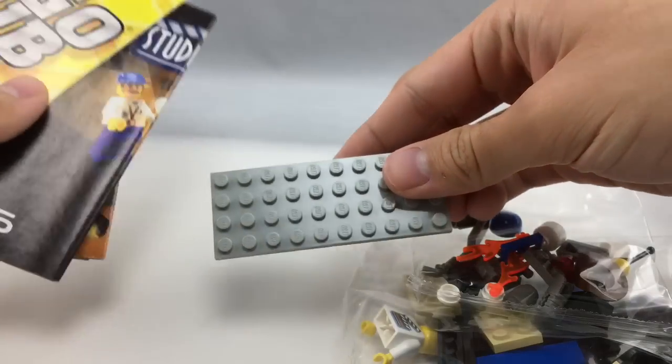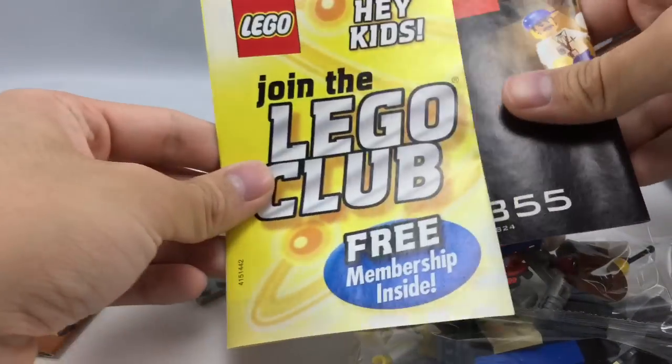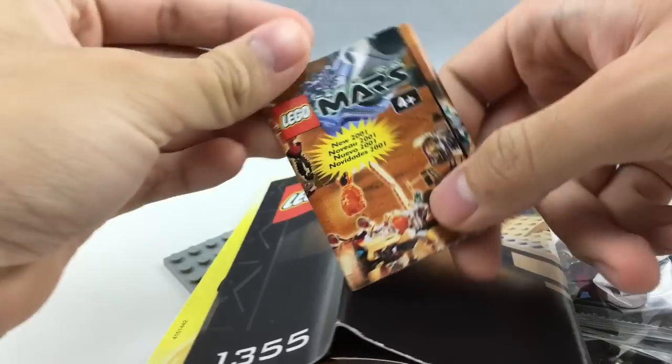Got this little plate, and interestingly enough it's dirty — I guess that's because wherever they stored it, there was a little hole open. They have all these little instructions and everything, which we'll go over later in the video, but let's just get into the minifigures.